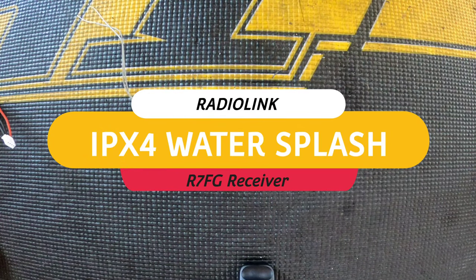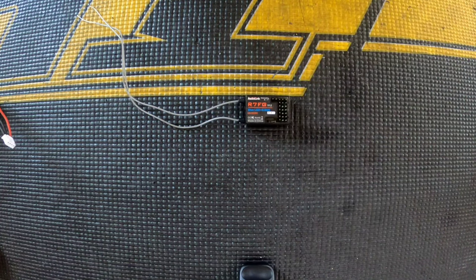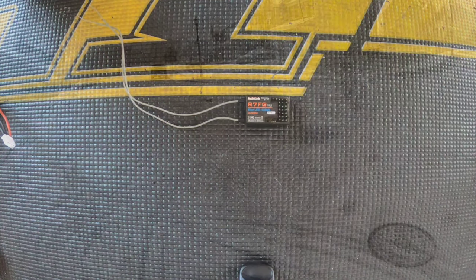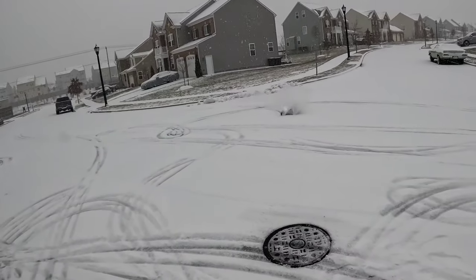What's up YouTube, Boy Matrix RC back with another video. Today I'm going to be doing a review of the R7FG RadioLink receiver. Remember in my previous video, I did a waterproof test on this.